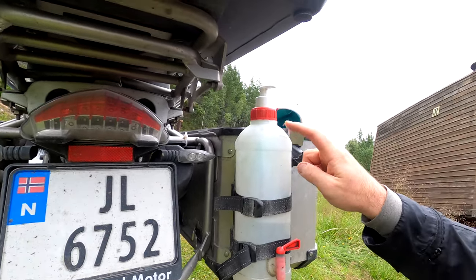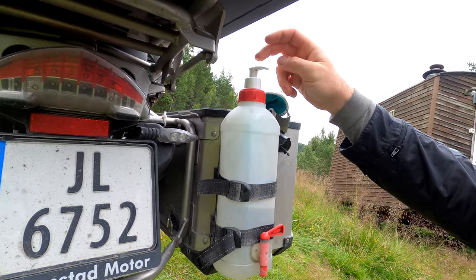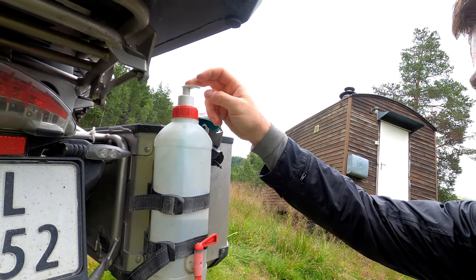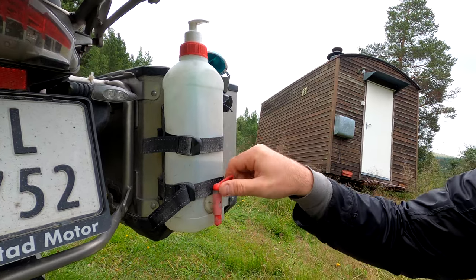This is a great idea for wild camping. There is a little bottle with soap, or whatever you want, here to wash your hands or other stuff. There are two liters of water.